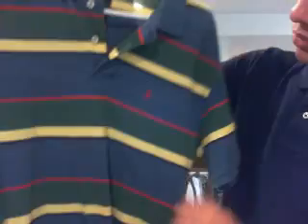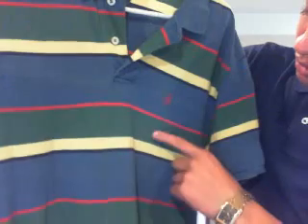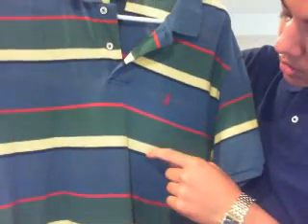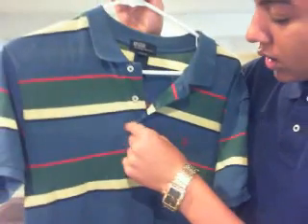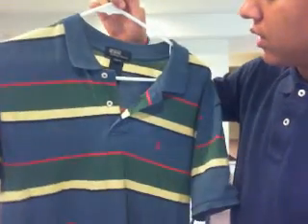You guys saw me wear this in my rants on Fray Dog — that polo right there. And this is my last one: red, army green, navy blue, yellow, and then a little lighter blue than the navy. Tag of approval: Polo.